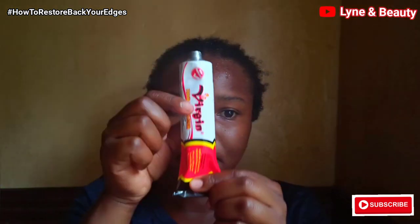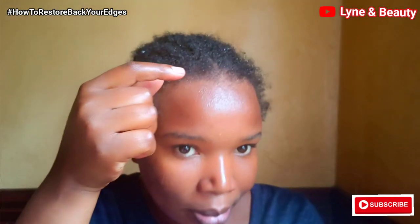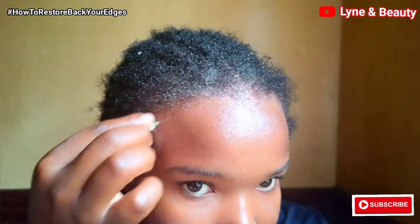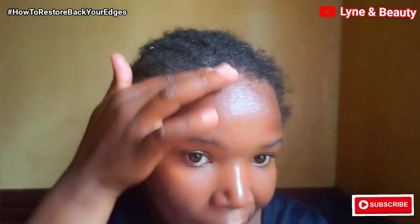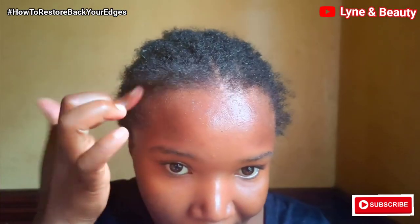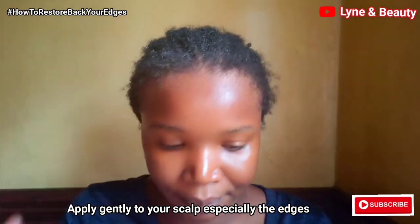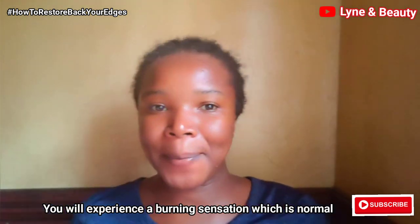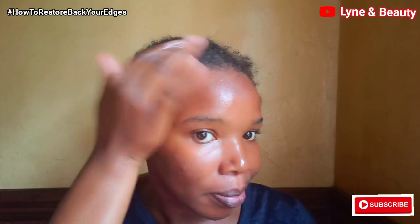This first method is the easiest and fastest — you don't need to mix anything up. Just get the virgin hair fertilizer and apply it directly to your edges. I'm applying it on one half of my frontline hair, and I'll apply the other remedy we made on the other half. Gently apply it to your scalp, and you're going to feel a tingling or slight burning sensation — that's very normal and actually a good sign that it's working.